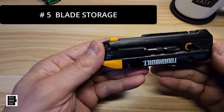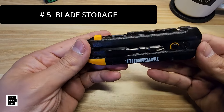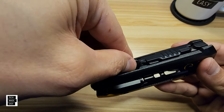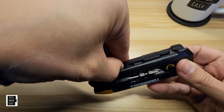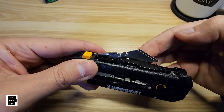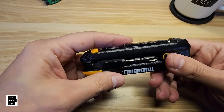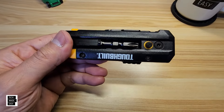Feature number five is built-in blade storage — it's actually holding three more blades. Take this bar, grab it and pull it up. It's a little hard, just be aware. Pull it up and you have access to blades. Pull one out if you need it and push it back in; it's held in with a magnet.